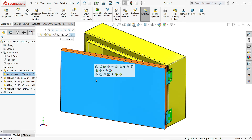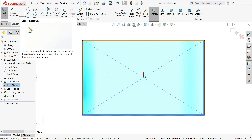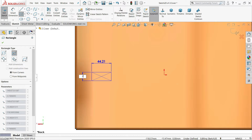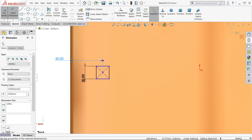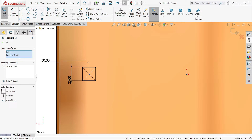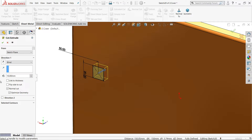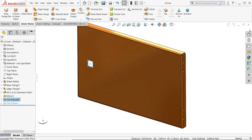Now here we forgot to add one hole, so open part two (the cover). Add a sketch, activate center rectangle, set 20 x 20 mm, press Enter. Activate Smart Dimension — 50 mm. Hold Shift, select the origin point and the center of this rectangle, and make a horizontal relation. This is a fully defined sketch. Go to sheet metal and click Link to Thickness. Click save.